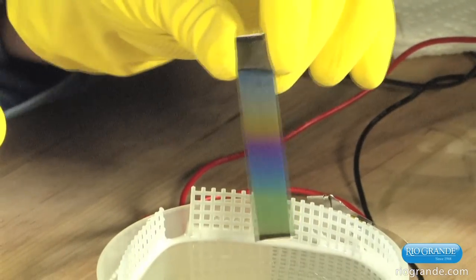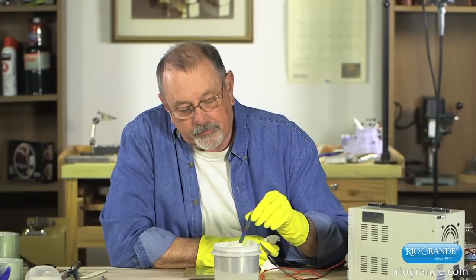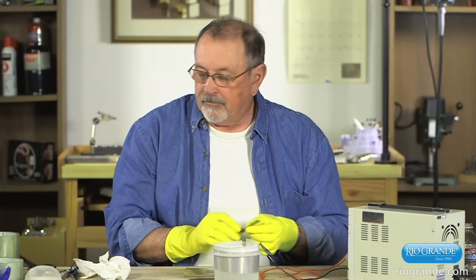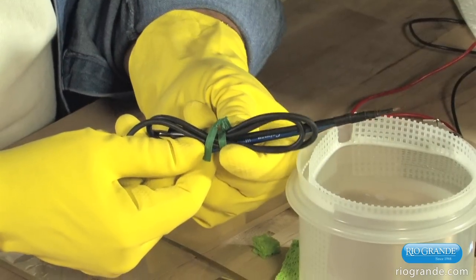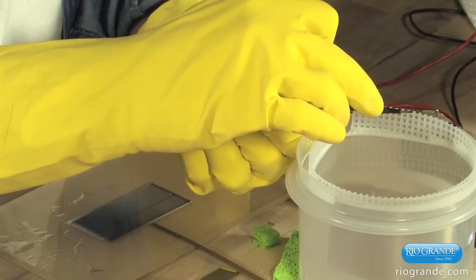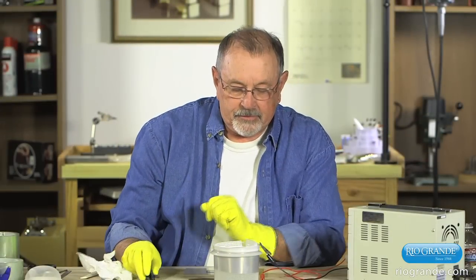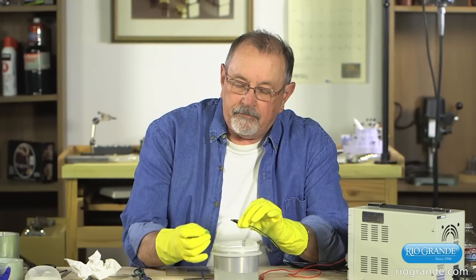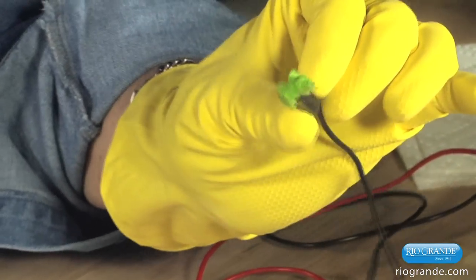Bath anodizing is one way of going about producing these colors on titanium or niobium. There is a second way, and that is to do it with an applicator. An applicator might be an electrified paintbrush — here we have a wire soldered to the metal ferrule of a paintbrush, making it a portable bath. Even simpler, we can take the cathode clip, put a sponge in it, and paint with that.